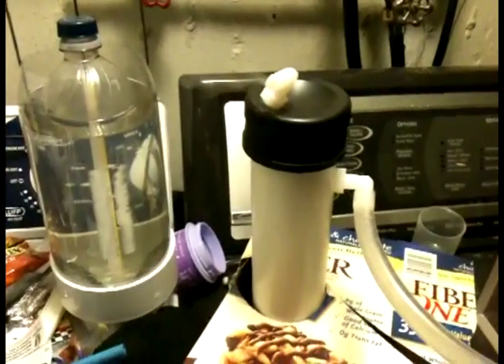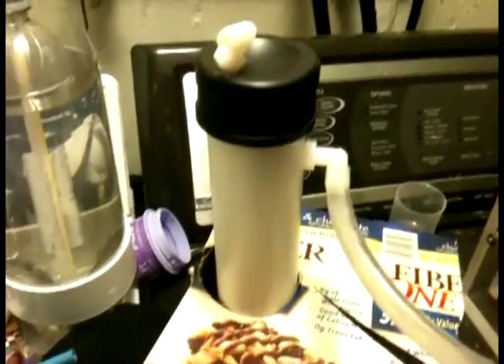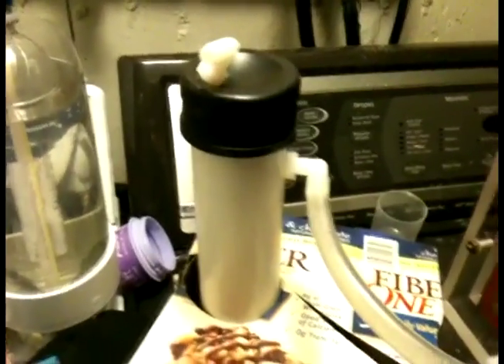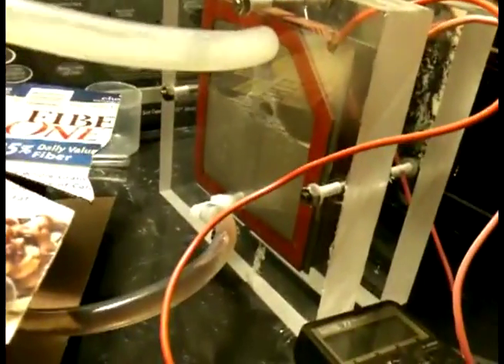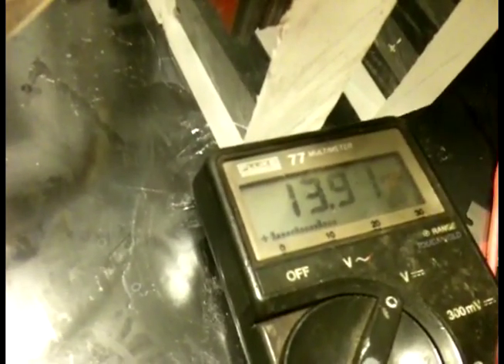I just finished my dry cell — well, not completely, about ninety percent finished. This is my bubbler, but I'm using it as a reserve. My dry cell is working pretty good and it's running at 13.92 volts currently, at 13 amps.